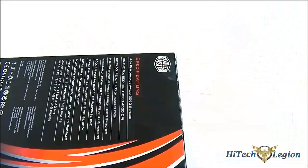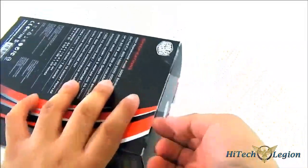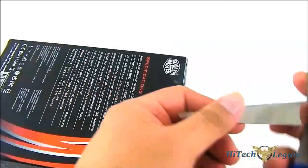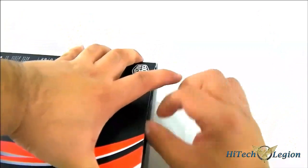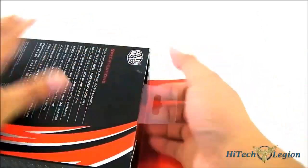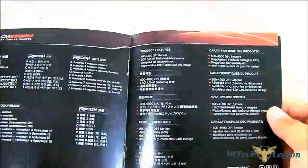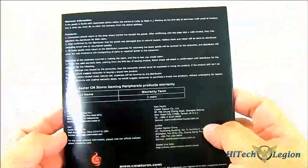The package is of course similar to other black, red, and white CM Storm gaming products. This is a much requested mouse from the CM Storm line — the last two were the CM Storm Zornet and the CM Storm Spawn, which were for claw grip users. This is a new ambidextrous design. You get the documentation with warranty information and a quick start guide in multiple languages — it's actually a booklet. The warranty is 2 years for CM Storm mice.